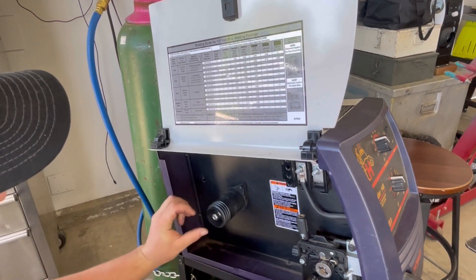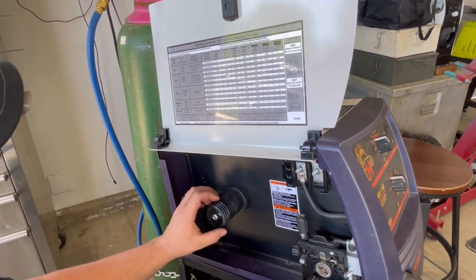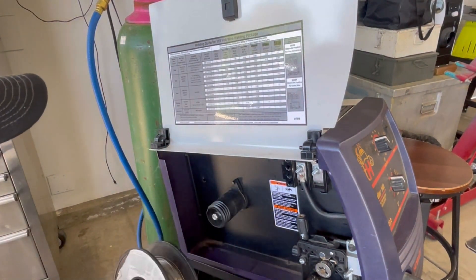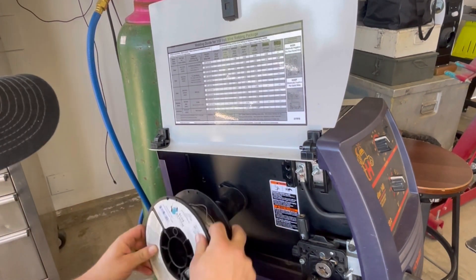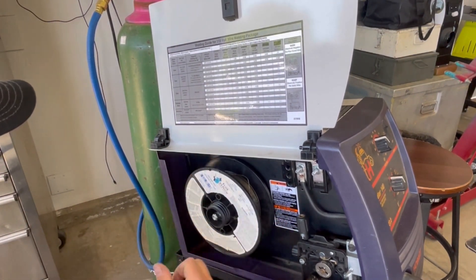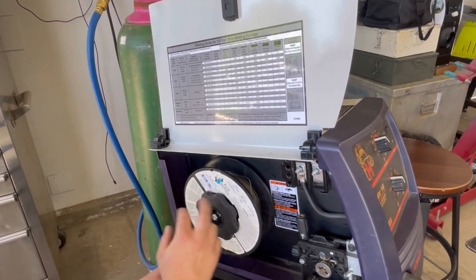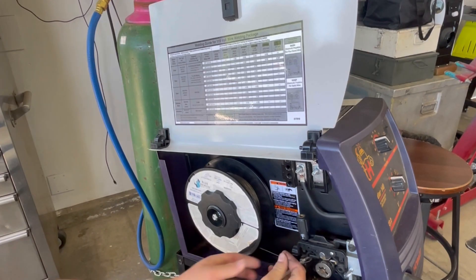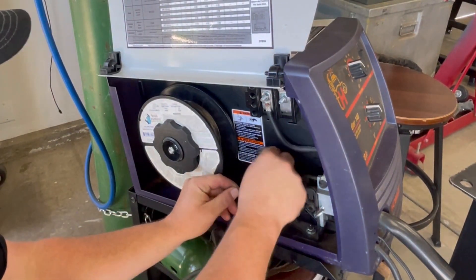There's a nipple on the back of this spindle that also has tension. You want to make sure it doesn't spin freely — you want some drag so it doesn't uncoil your roll. I'll set the spool on, making sure it's at the 12 o'clock position. The nut here is left-handed, so we'll set that on left-handed. Then I'll grab the wire, cut a fresh piece off, and open up the drive roller.